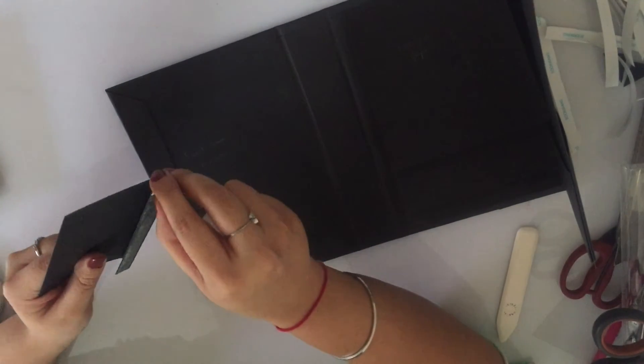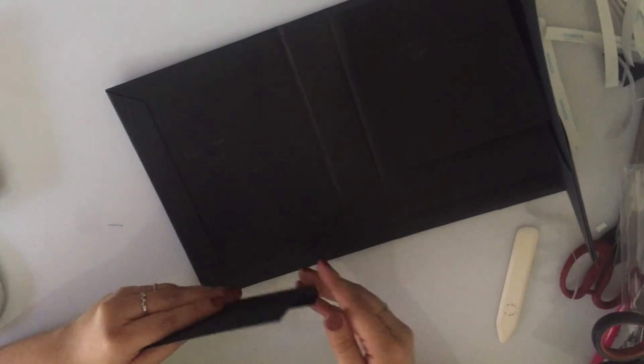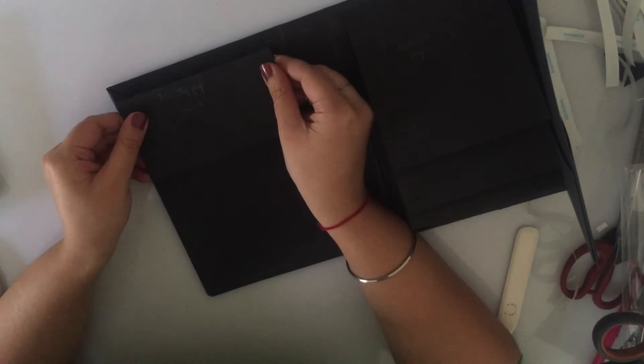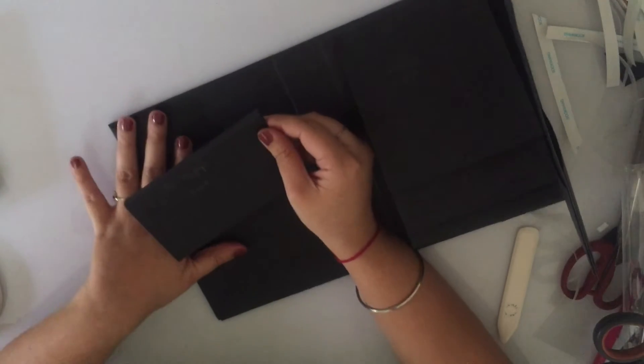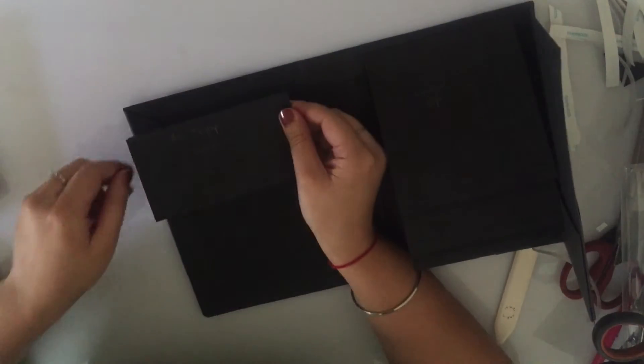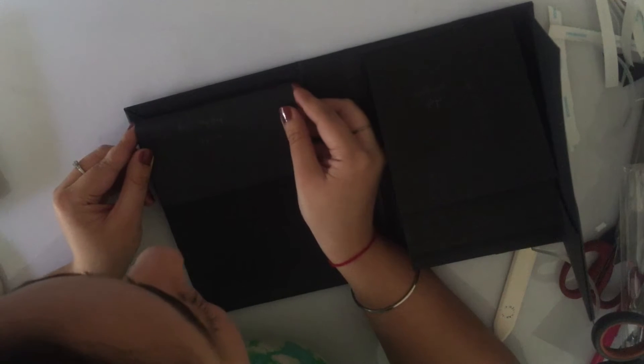Let's stick down the top flap which is going to close the pocket. The reference point here is this line — the seven-point-five center piece is exactly where we want to align the pocket, and again it's going to leave a quarter-inch border on all four sides. So first let's get our top flap down.